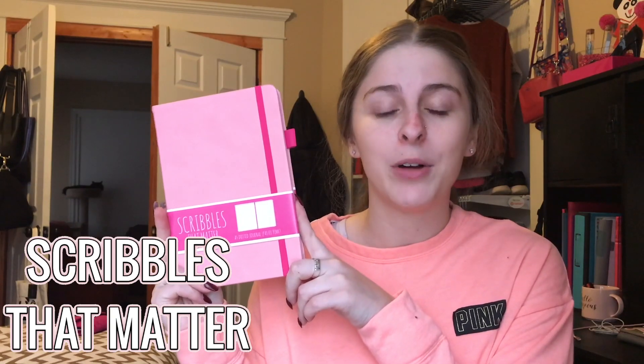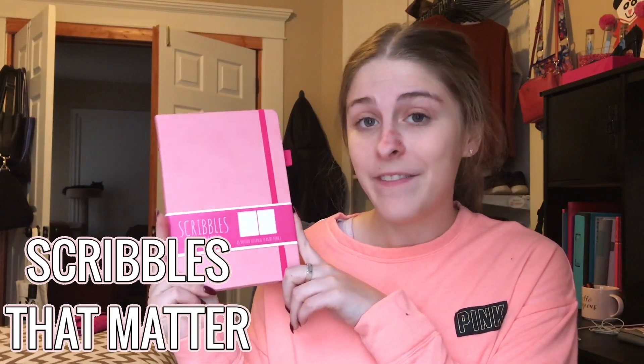Before we dive into this bullet journal haul, make sure y'all hit the subscribe button down below and let me know in the comments if y'all are thinking about taking up bullet journaling or already doing it. The first item on the list is obviously going to be the bullet journal itself — the most important thing. I bought the Scribbles That Matter pro version in the A5 dot grid style.